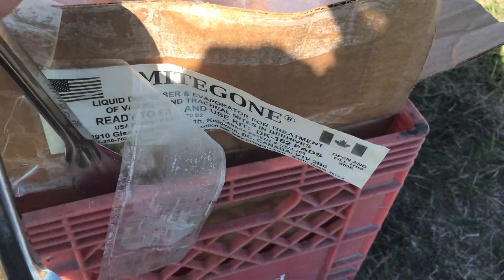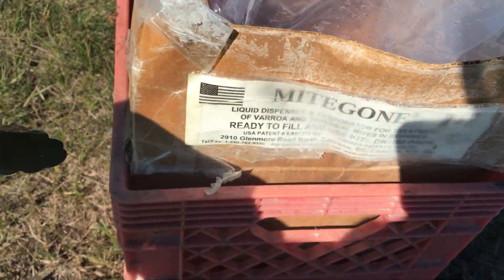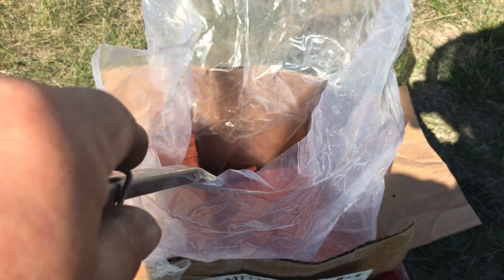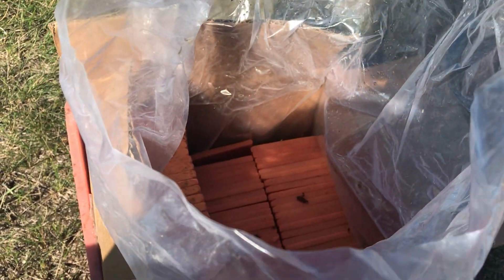At least for large users, he ships it in these cardboard boxes with a fairly heavy plastic liner and the sponges are inside of that. They're shipped dry — that solves a lot of problems with hazardous goods — and you buy your formic acid locally. Then you pour the formic acid right into the container and fill it up so the sponges soak up right to the top.